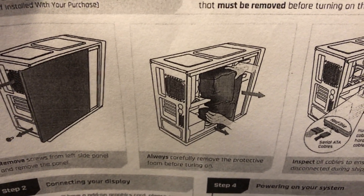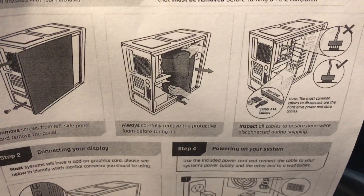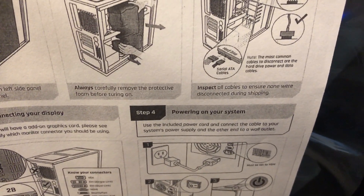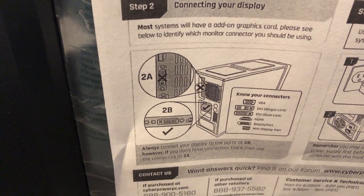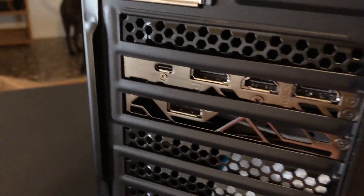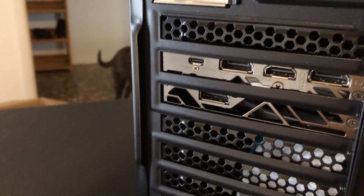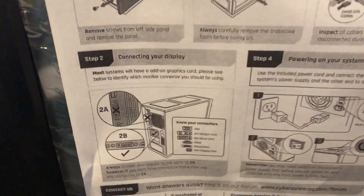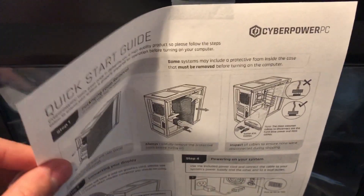Carefully remove the protective foam before turning on — that's so the machine doesn't burn itself up because there's no airflow in there. Most common cables are disconnected, and they tell you which ones may disconnect in shipping and where to reconnect them. Not the motherboard up here, but the GPU down here. Look at that bezel — nice and shiny. It looks like we've got one HDMI, a couple DisplayPorts, and three DisplayPorts total. That is an RTX 2070 and it's also got USB-C — I didn't notice that.